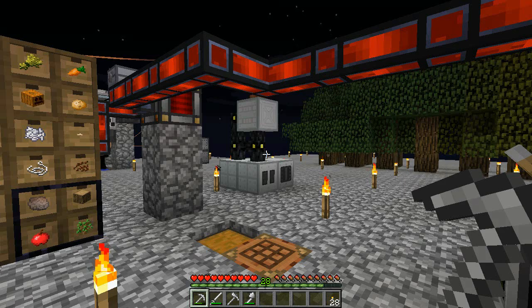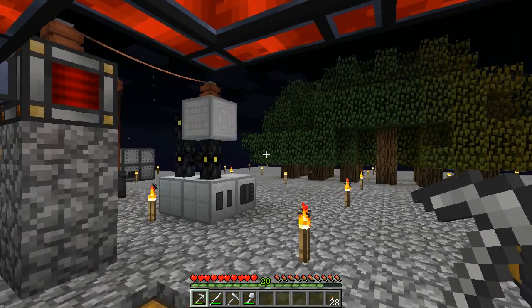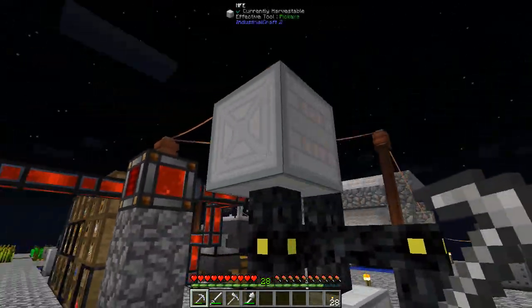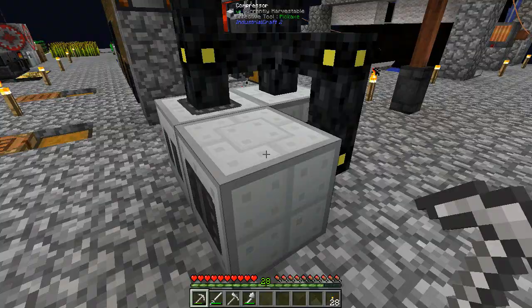Yo, welcome back, this is Stu42 with another Minecraft video. As I said between the last episode and this one, I have built myself an MFE sitting there, put some cable down, it's now powering all this stuff.